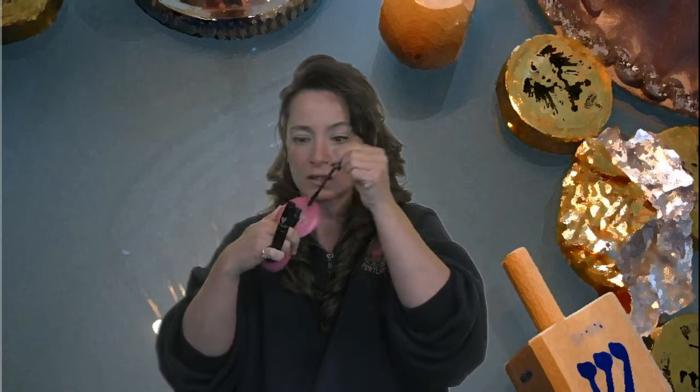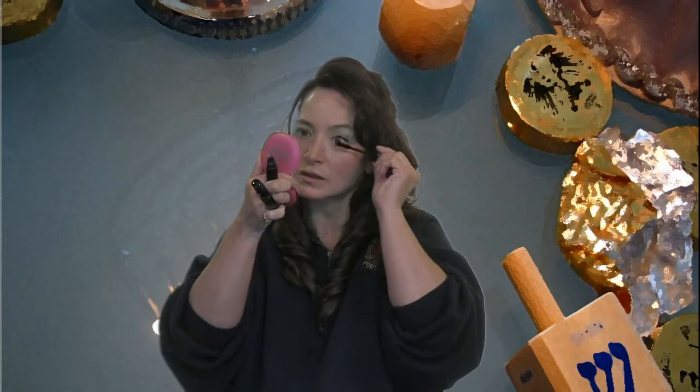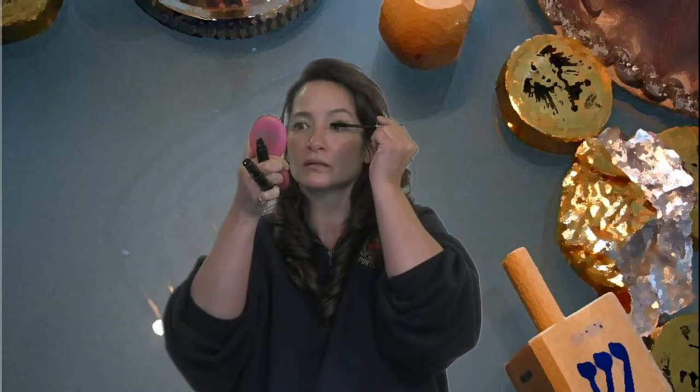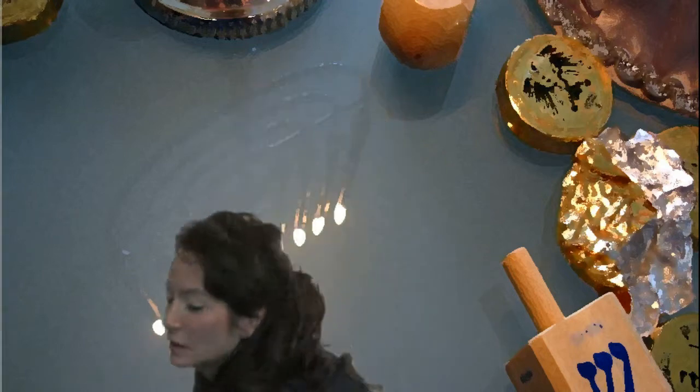So now I'm just doing the bottom. You can put the fibers on the bottom lid too. So there's the fibers, and then the wet again. I'm going to slow the video down here in a second and do a close-up so that you can see what that looks like.